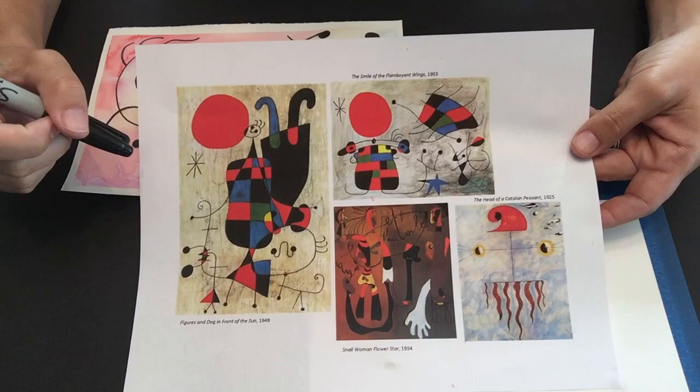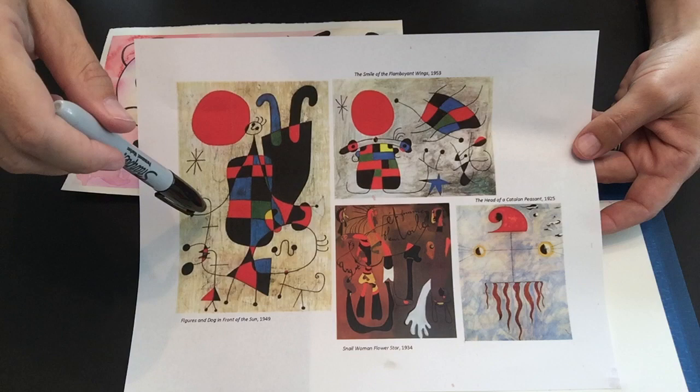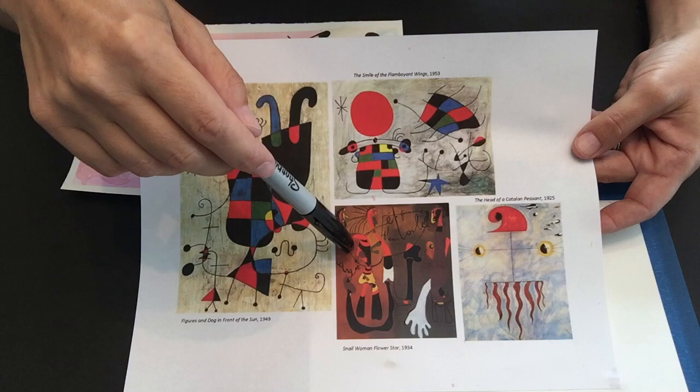Those are two words that you can go and find the definitions for — abstract art and surrealism — and see what you come up with. So if you look carefully at his artwork you see all sorts of lines and dots and silly shapes. This piece of artwork is called 'Figures and Dog in Front of the Sun.'